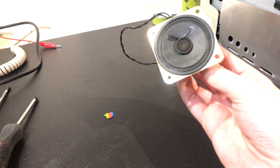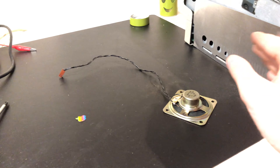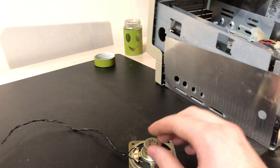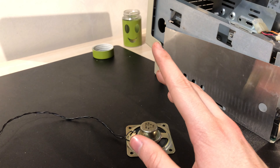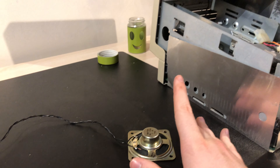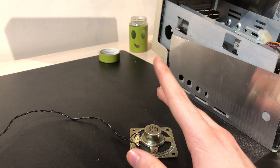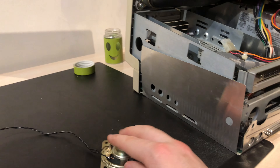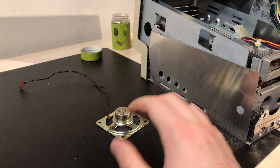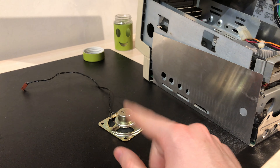Why isn't the speaker back in the machine? I'll connect it up to the motherboard, but I will not be gluing it back into place because it'll only be a matter of maybe days, weeks, or okay — maybe a couple of months. Right now I'm too lazy to glue it back with epoxy or hot glue. The main reason is I still need to retrobrite the case, and I don't want to be removing the speaker every time I take the machine apart.